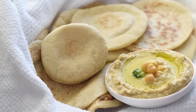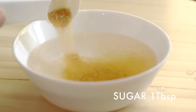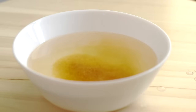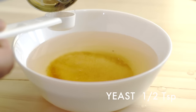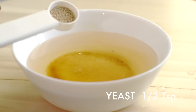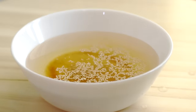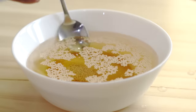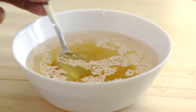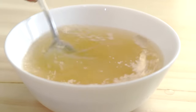Let's start by activating the dried yeast. Yeast always needs a sweet and warm environment to bloom. In a bowl, take one cup of warm water, add one tablespoon of sugar and half a teaspoon of active dried yeast. Stir them well until dissolved completely, and keep it aside for the yeast to get activated.